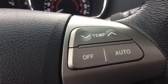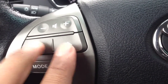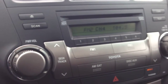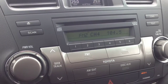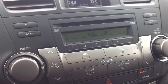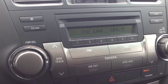We've got controls for your climate here and for your stereo — you can change the stations with these buttons here and the volume with this. So nice, crisp, clear sounding audio coming from the system. It's AM/FM radio with a CD player which is MP3 and WMA compatible.